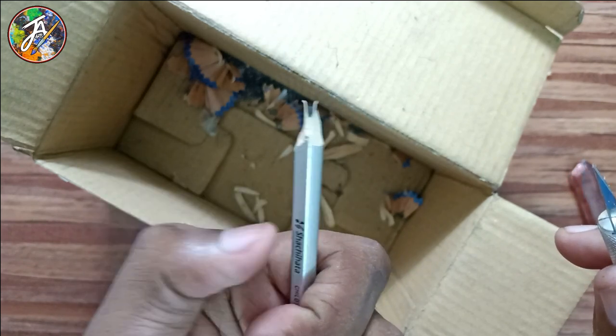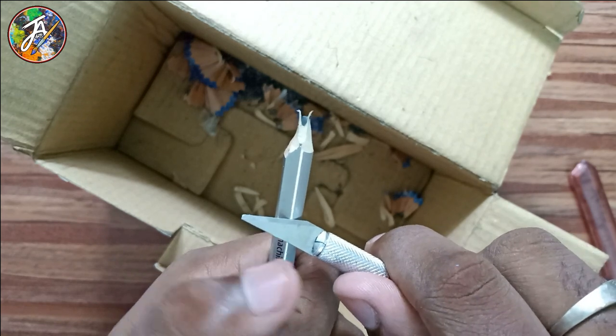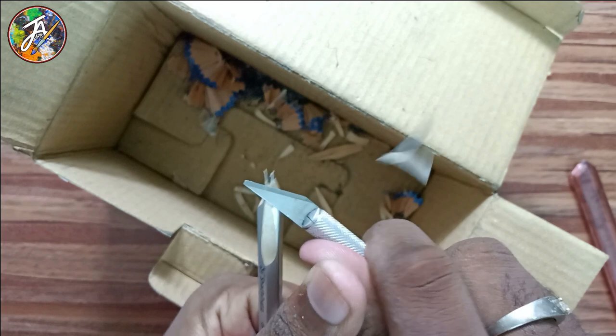You can use this to make it as a pencil. You can use this carefully to keep your hand safe. Use the pencil to cut the inside. This piece will sharpen at the bottom.